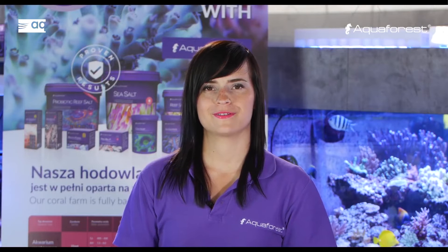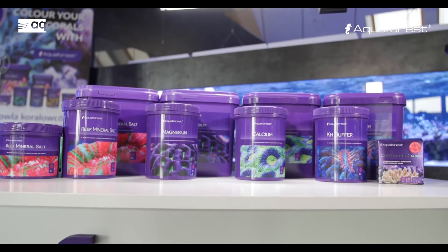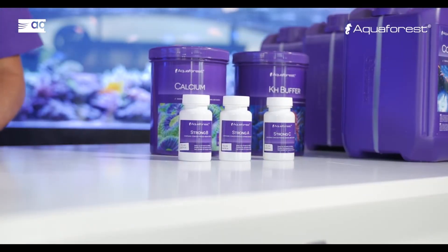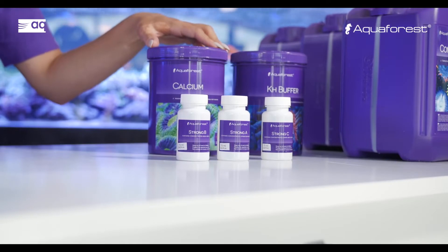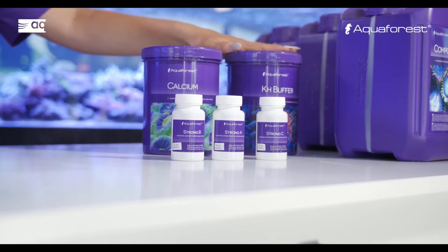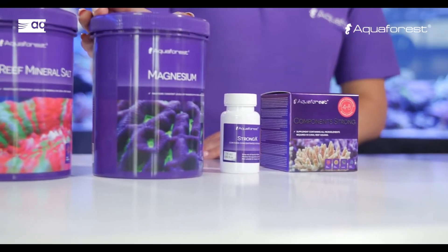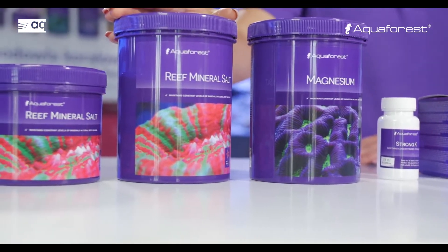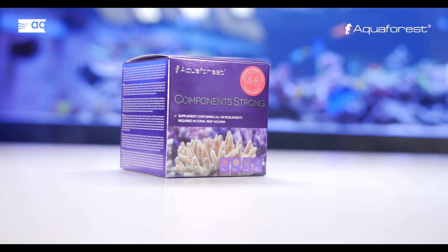I would like to show you how to correctly prepare solutions based on the balling method using Aquaforest products. Aquaforest has a full line of products to maintain macro and micro elements in your reef aquaria. I will prepare a two-part solution using: Calcium to maintain calcium level, KH buffer to keep stable alkalinity, Magnesium to raise magnesium level, Reef Mineral Salt which contains all mineral salts required for your reef tank, and Component Strong as highly concentrated trace elements.